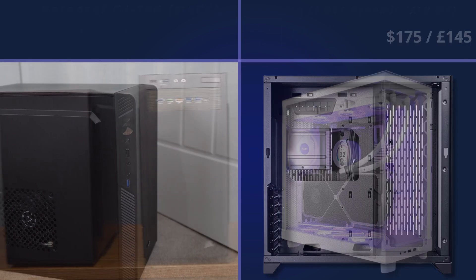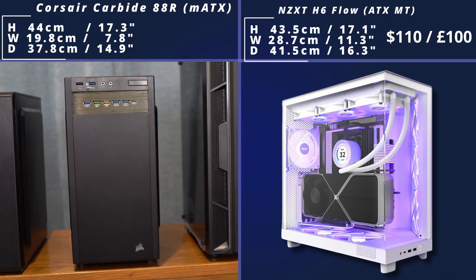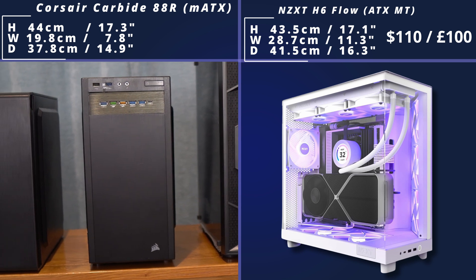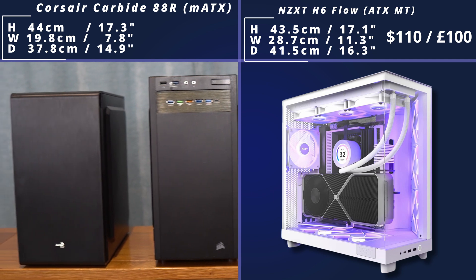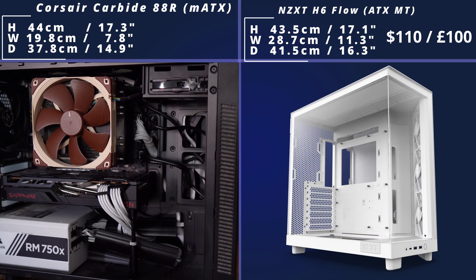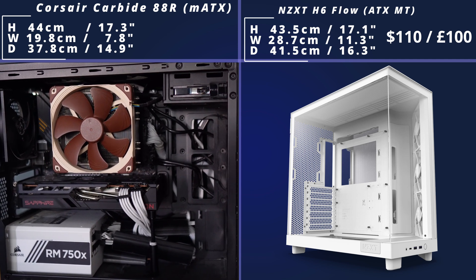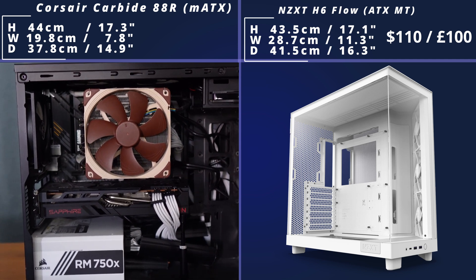But the O11 Dynamic is not as popular as the H6 Flow. Lots of streamers and tech-talkers actually use this — it's a really nice case. It comes in a white variant as well, and it's a little bit bigger than some cases, but it's really nice and you can do some really sleek builds in it. It has lots of water cooling support as well, as you would expect, especially since this is called Flow.